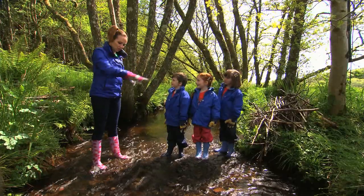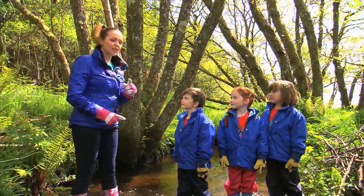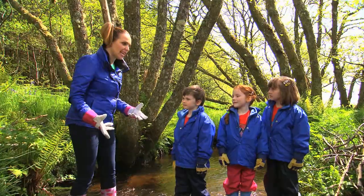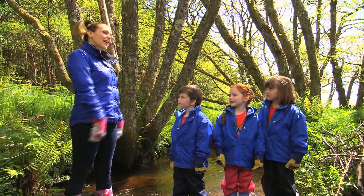We're going to build a dam across this stream, but remember you should never play near water without an adult. Beavers start by building a strong base and they would use heavy materials like big branches. Shall we give it a go?